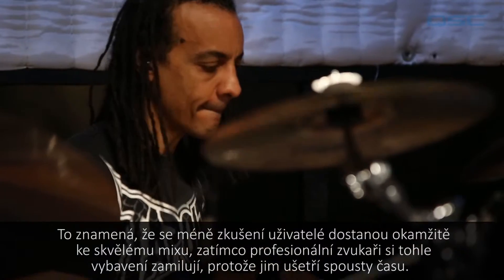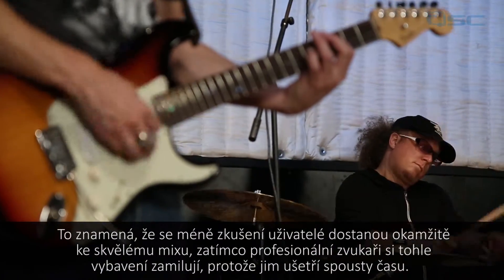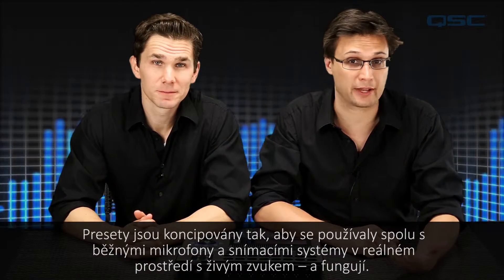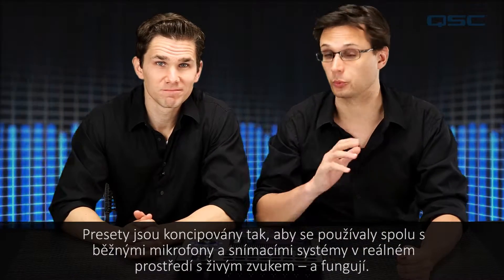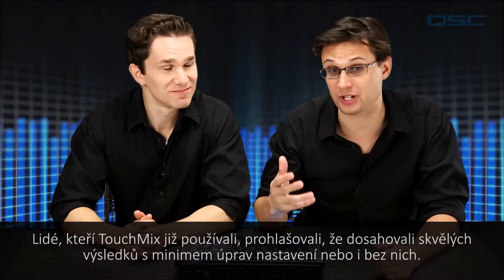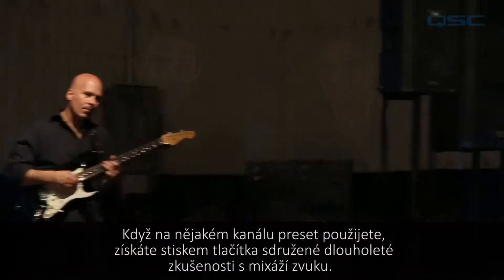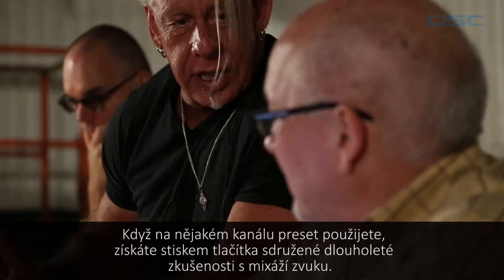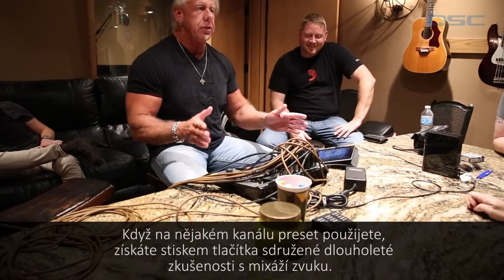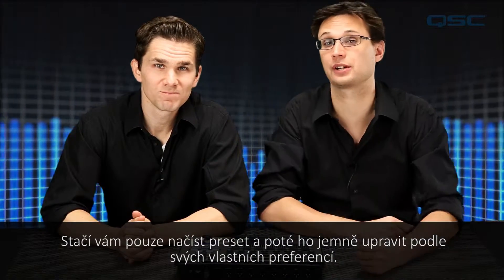It means that less experienced users can get a great mix in a flash, while professional mixers will love it because it saves them a lot of time. The presets are designed to be used with common microphones and pickup systems in real live sound applications, and they work. People who have used TouchMix report getting great results with little or no modification. When you add one to your channel, you're getting the combined experience of decades of professional audio mixing applied with the touch of a button. All you have to do is load a preset and then fine-tune it to your own preference.